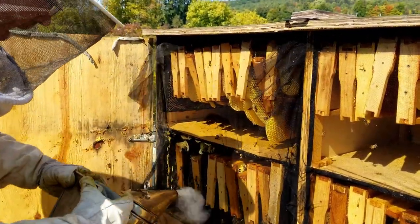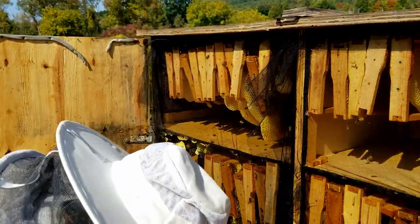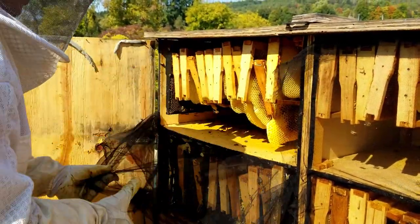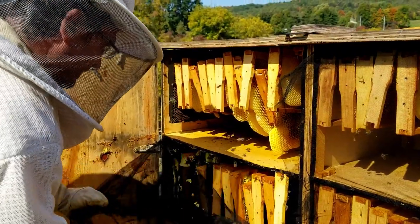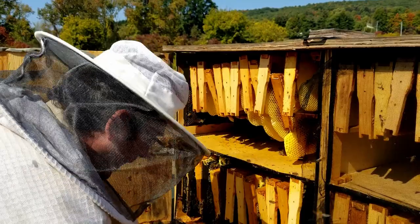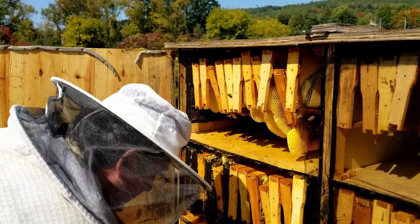Doing a little bit of tapping here — this just helps them relax and settle down. It's so dark and rich we actually use it instead of maple syrup. We drizzle it on pancakes and baked beans.